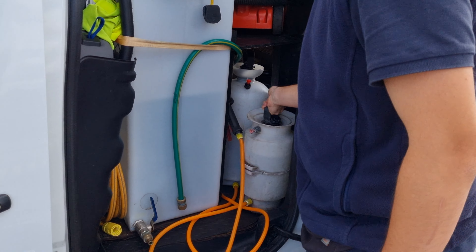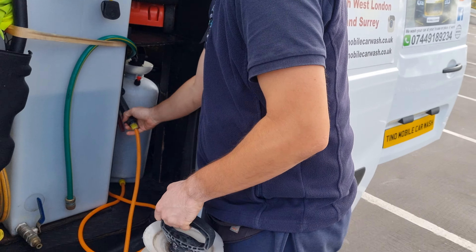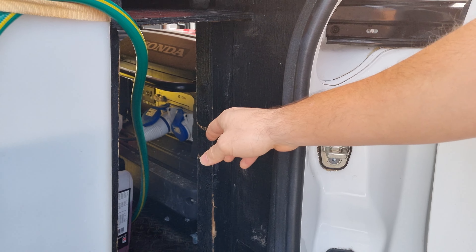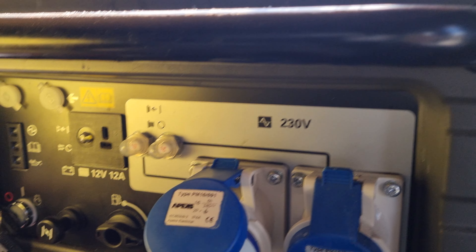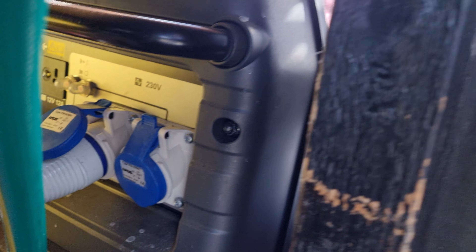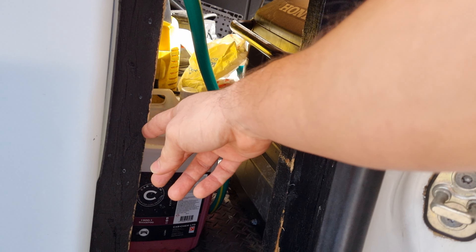Here we have a couple of chemicals: poly chemical, poly water, and this is for the wheels. As you can see, I also have access to my generator from this side. I have the shampoo and a couple of extra shampoos there.